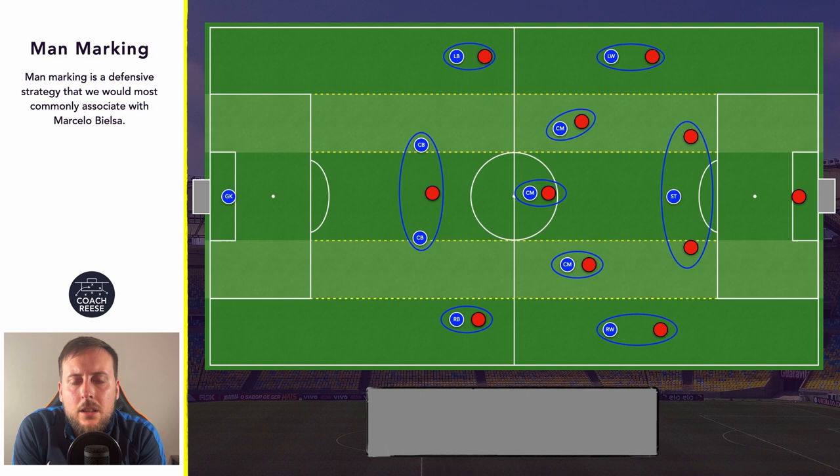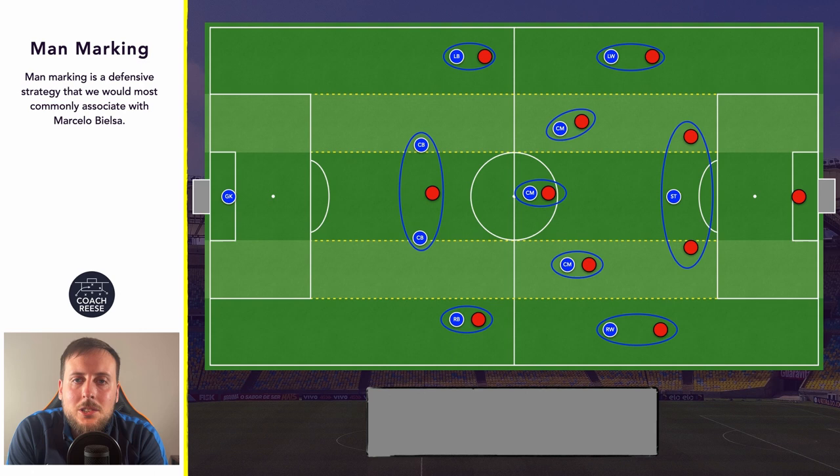So today we've taken a look at the man marking approach — what it is, what kind of things it's paired with, and some of the concepts involved. If you did find the video useful, I do have a Ko-fi page — thank you to those that have already used it to support me, the coffees have been put to really good use during research and script writing. If you did enjoy the video, don't forget to like, comment and subscribe. I've been Coach Ruiz and I'll see you in the next one.